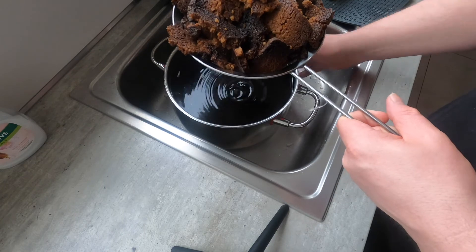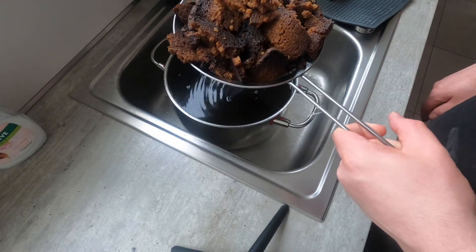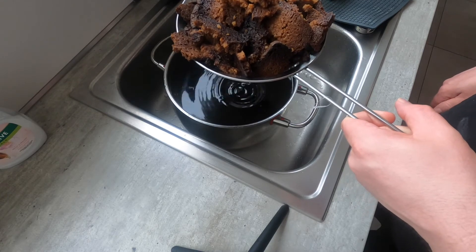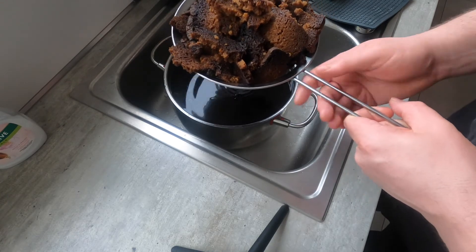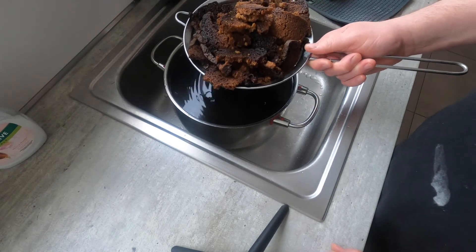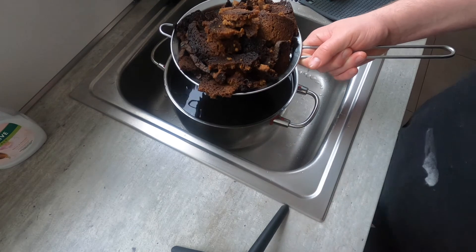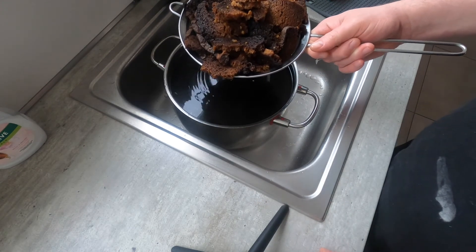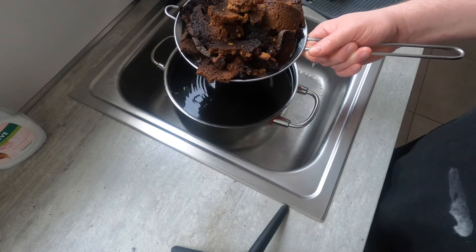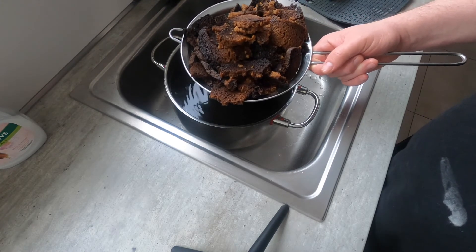I'm keeping these in non-reactive stainless steel pots, but at this point you could transfer it into glass or something if you'd prefer. I'm going to go ahead and let this continue to cool. Once it cools, I'm just going to spread the yeast on top. I probably won't film that part, but then we'll come back tomorrow morning and look at it and see how it's going.